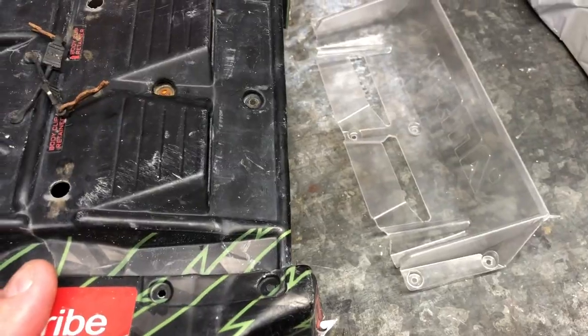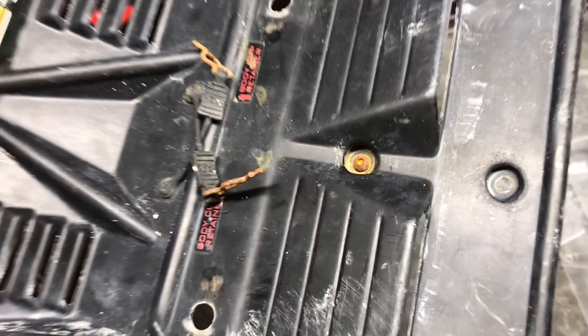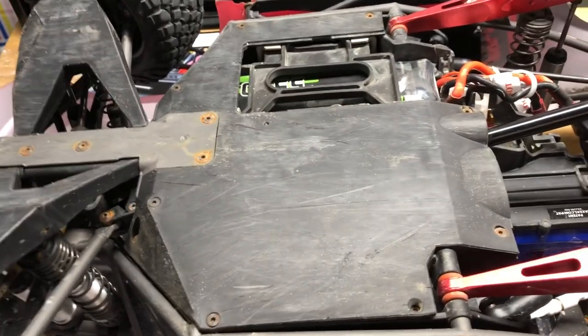I've got a new Armor Senton rear wing to fit to the back of the car, but this little screw in here is proving particularly troublesome — it's completely rusted up. So I'm going to forget the Dremel and just cut it off on the side. I've also got a little bit of work to do on the UDR.